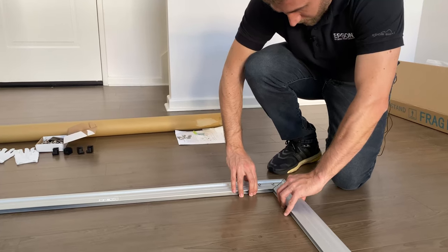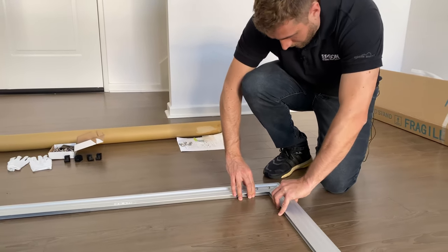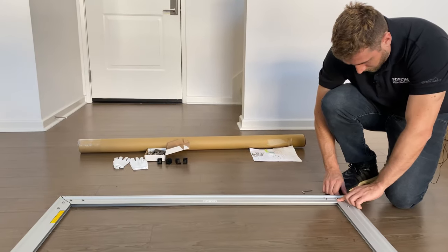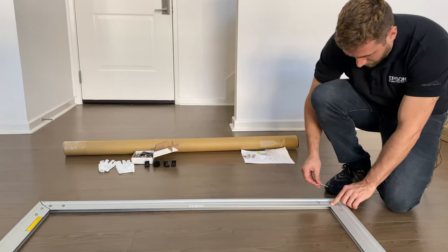So now that all four sides are screwed in, I can fully tighten, making sure that the corners are very, very straight.